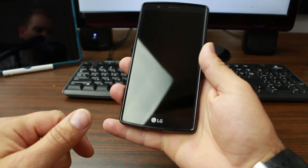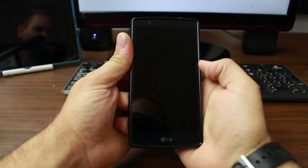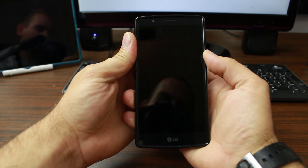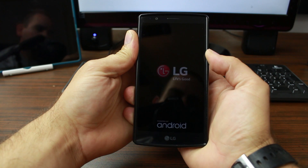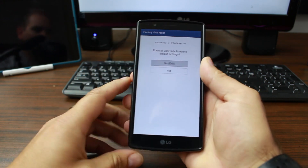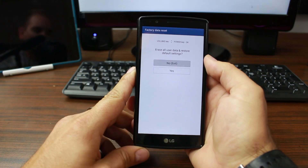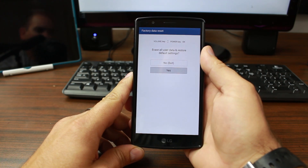Hold the volume down button, then hold the power button. As soon as you see the screen, let go of the power button, then hold the power button again while you keep holding the volume button. You will be presented with the white factory reset screen — exactly what we wanted. Scroll down to 'Yes' and hit power to select.